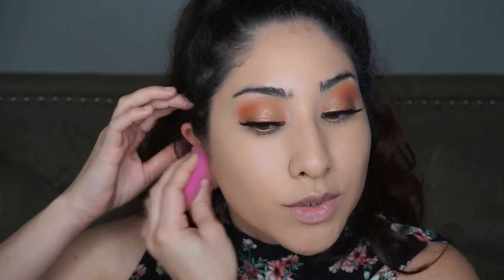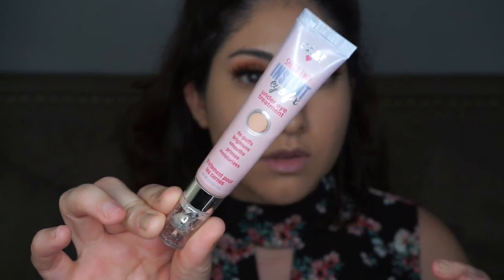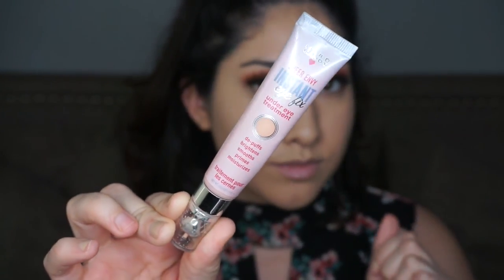I'm obsessed with this L'Oreal sponge — it's only $8 and it's an amazing dupe for the Beauty Blender in my opinion. It's so squishy and bouncy, and I love it even better than the Real Techniques sponge. I'm going to go stock up on more of them.